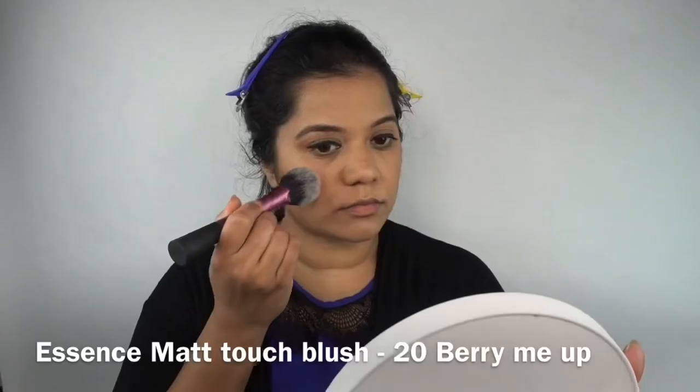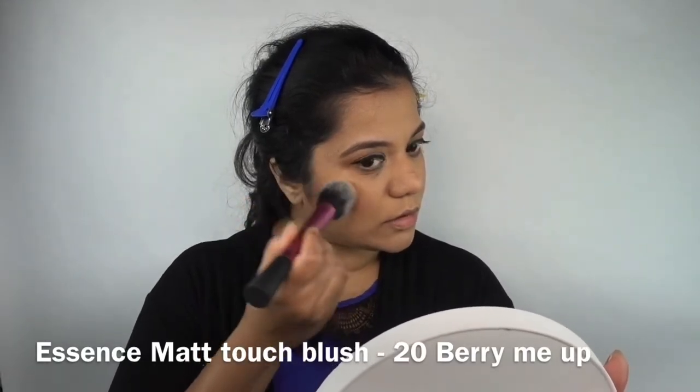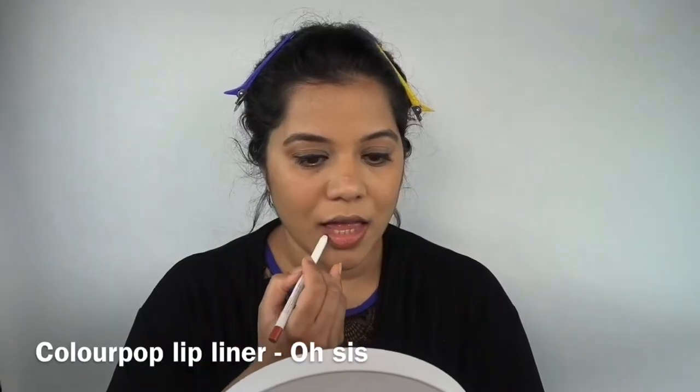Just to add a little more color to my face, I'm using this Essence blush — I'll leave the shade name in the description, it's berry something.